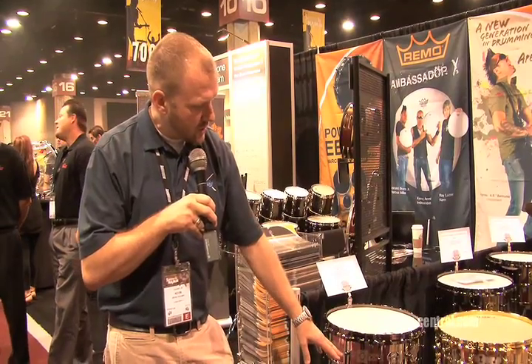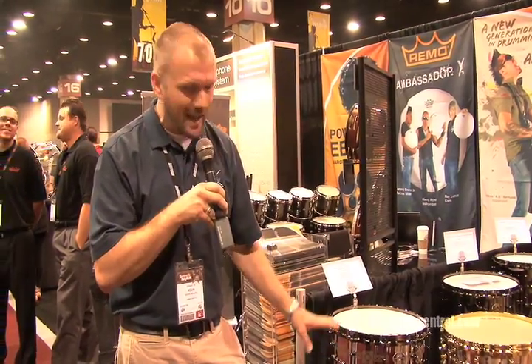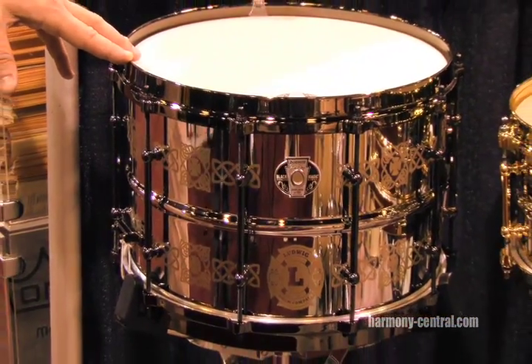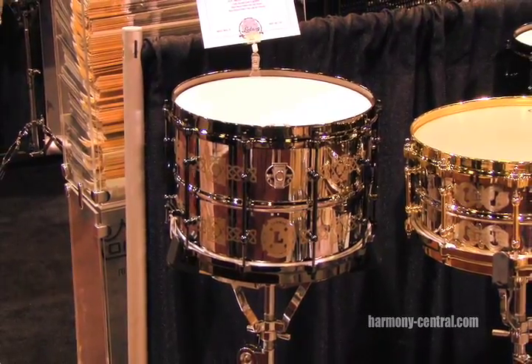Die-cast black-nickel-plated tube lugs and die-cast hoops, stainless steel shell, 8x14 — and this is a very accessibly priced drum as well. It's going to be a perfect drum for anybody who needs something really loud that has a lot more body to it for the studio and for live work. It's a great drum, part of our Black Magic stainless line.